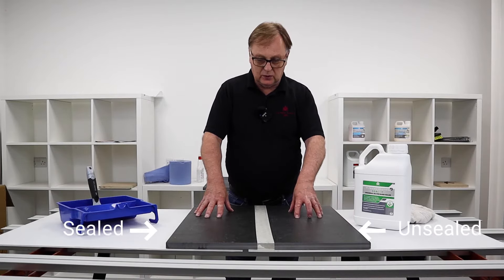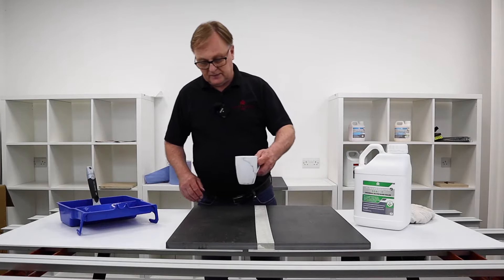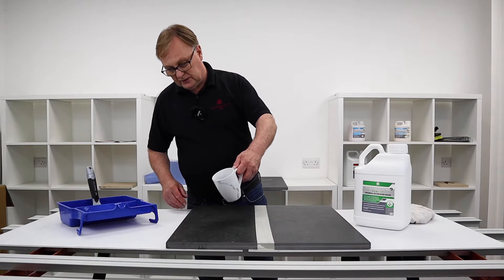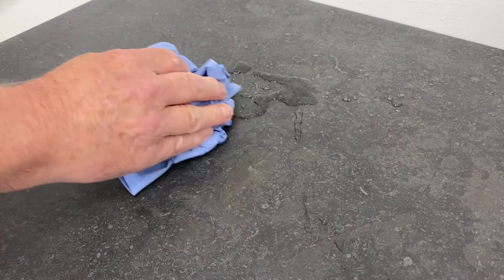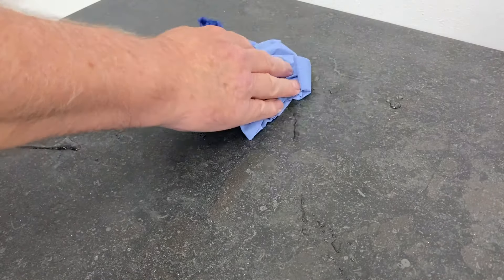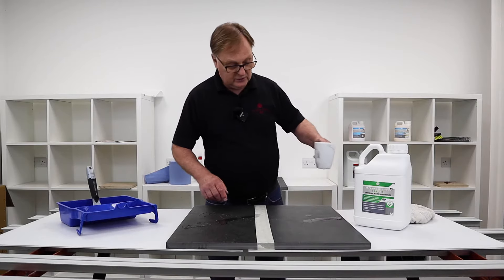We sealed the right-hand side of the tile and this one we've done nothing to at all. So I'm going to show you the water drop test — you'll see how the surface tension just makes the water bead up, and that will facilitate a much easier cleaning because nothing will sit on the top.